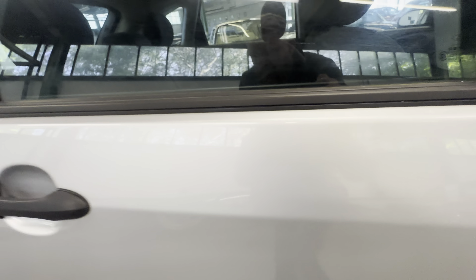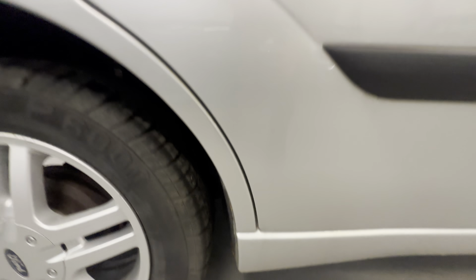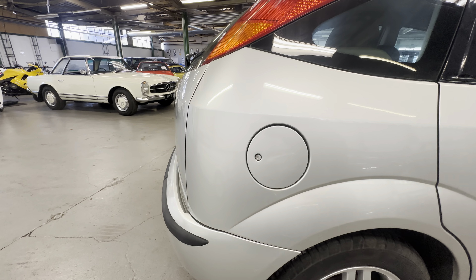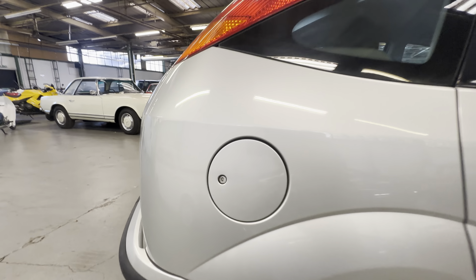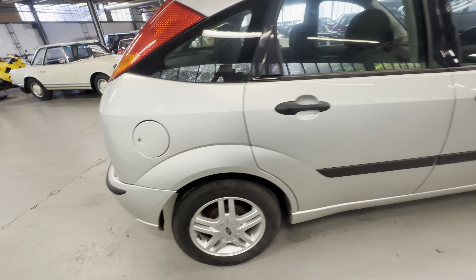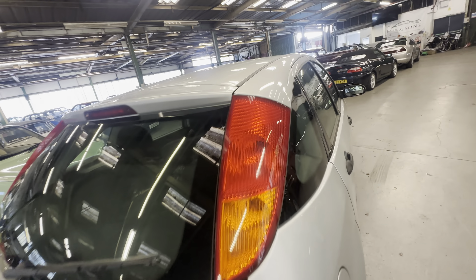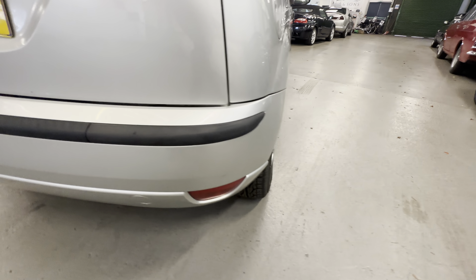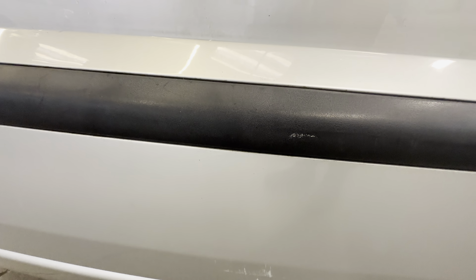Coming down the right hand side rear door - there are a few light scratches and some lacquer wear on the top of the right hand side rear door, but that's all to complain about. Lovely and tidy down and around the wheel arches, no complaints around the wheel arches. Lovely and straight around the fuel filler cap, no big chips out of that. Rear lights are lovely and clear on the right hand side. Bumper corner is good, a very light scratch on the bumper corner.